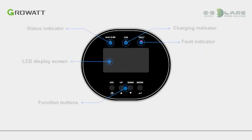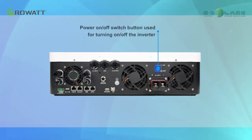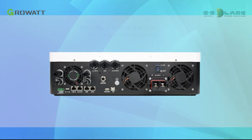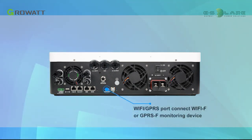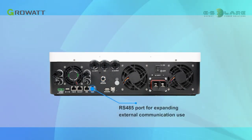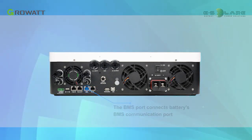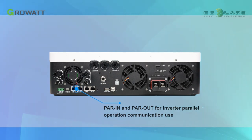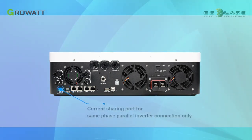The upper cover includes power on and off switch buttons for turning the inverter on and off, and a USB communication port for PV Keeper local monitoring platform only. The Wi-Fi and GPRS port connects to the Wi-Fi or GPRS monitoring device. There is a circuit breaker for AC input overcurrent protection, an RS-485 port for external communication, and a BMS port that connects to the battery's BMS communication port. The parallel in and parallel out ports are for inverter parallel operation communication, the dry contact port provides a switch signal for external devices, and the current sharing port is for same-phase parallel inverter connection only.